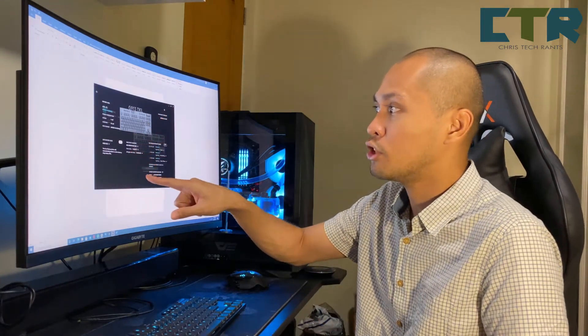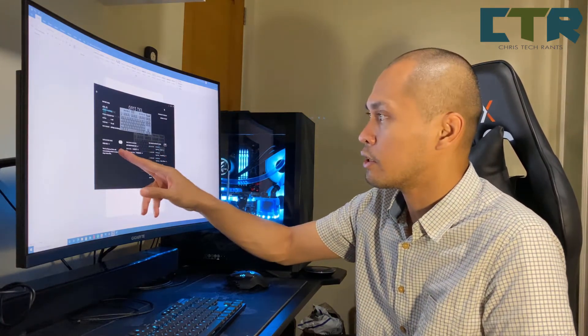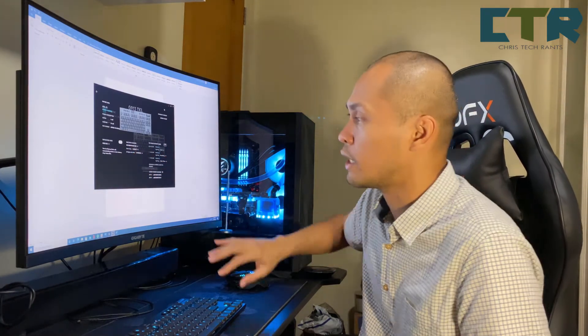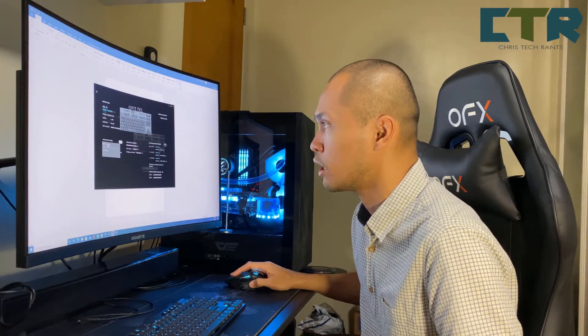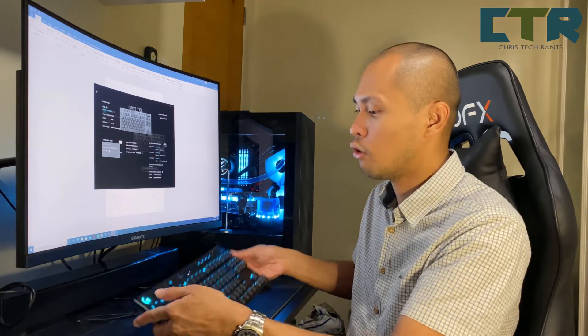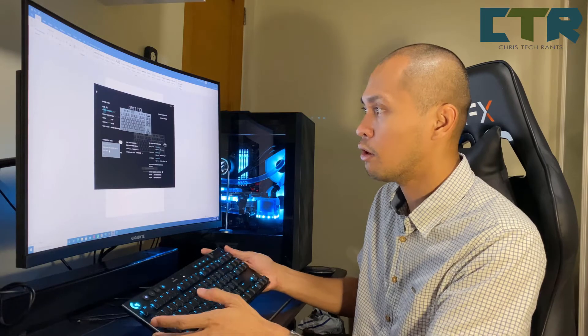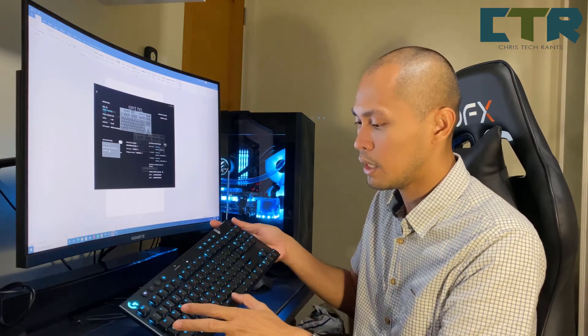May low battery mode siya — I will set it sa fixed — may options ka to change it. Breathing red — yung logo only, meaning ito lang yung magiging red. Yung Phoenix thread yung pinili ko — kapag mag-low battery na siya, all the keys will become red.